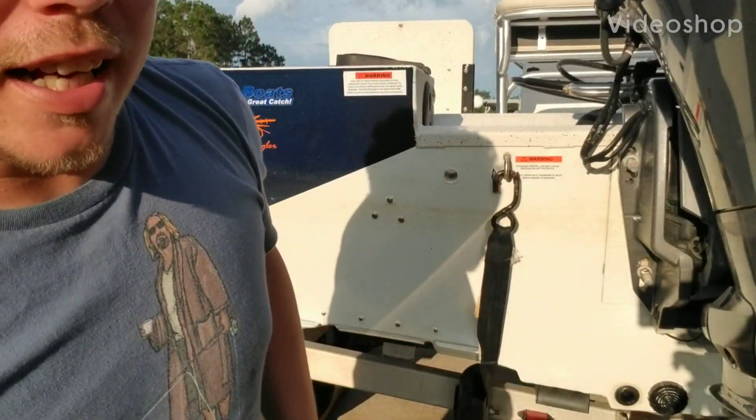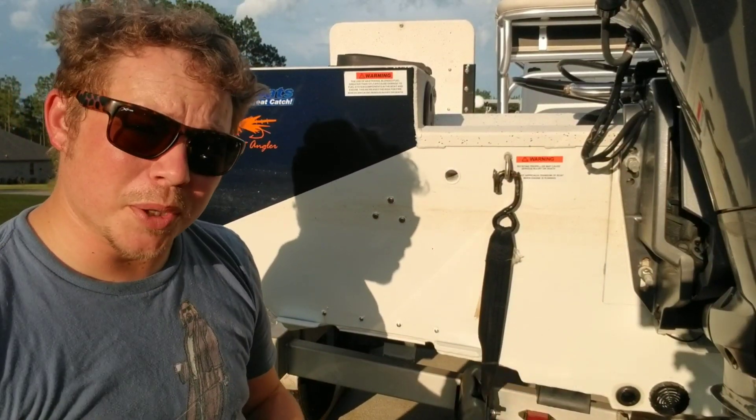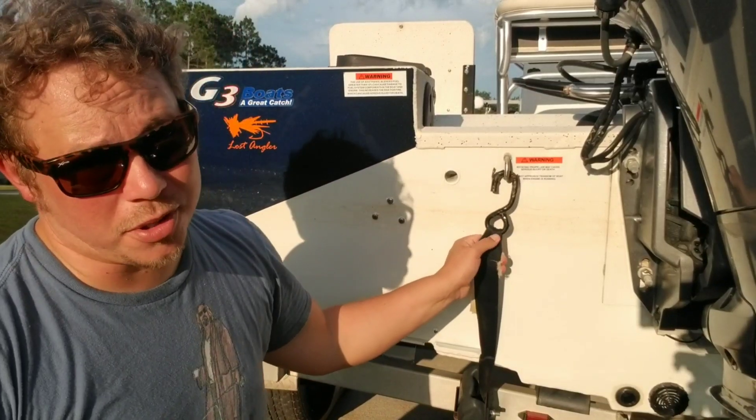Hey guys, it's Peter Jordan with LostAngler.com and today we're going to talk about something that affects those of us with aluminum boats or smaller boats, especially if you're going to take it in salt water. Trailer straps.